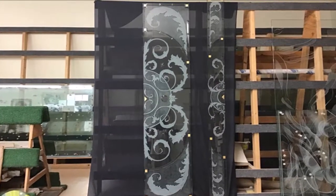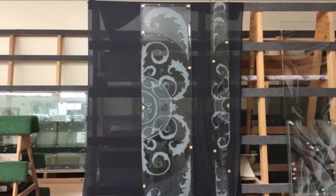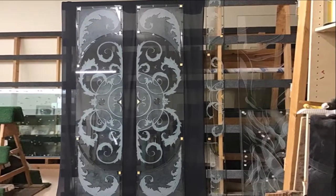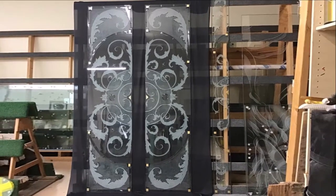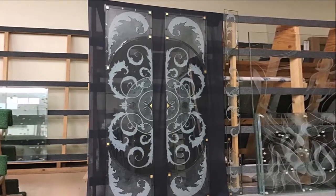Unfortunately, the decorators did not allow us to come back and film the installation of this project, so all we have is my voice-over and photographs. You can see by the photographs that the entrance has been installed.